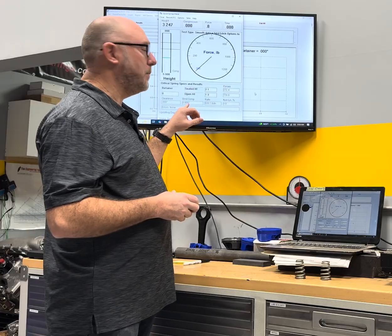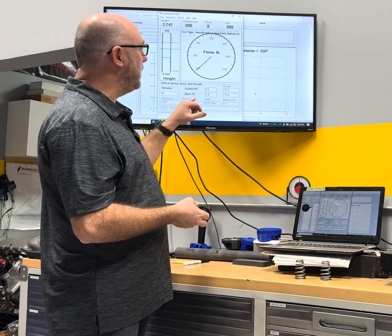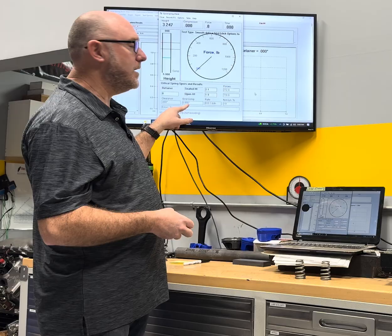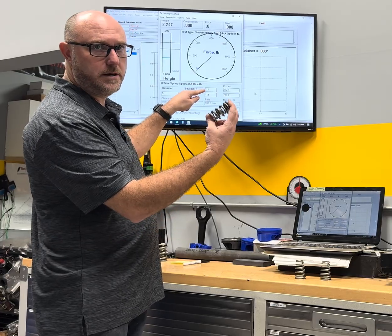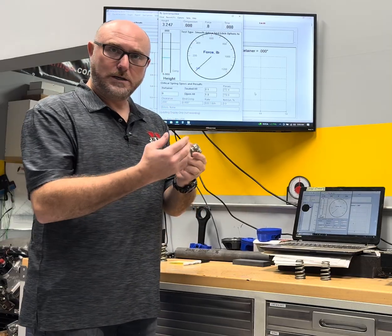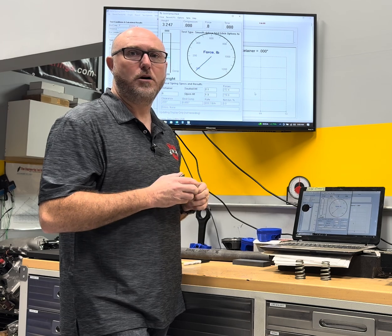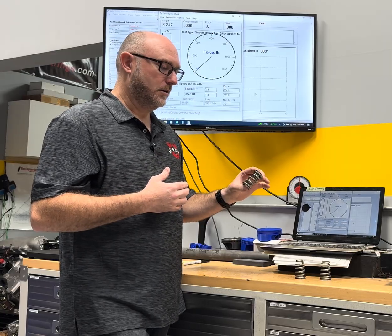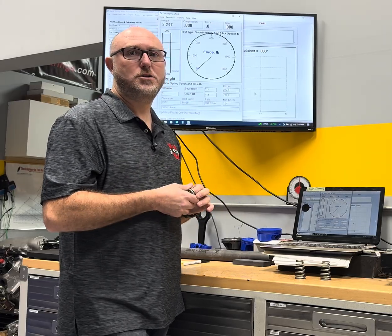The other thing it gives me is the bind compression - basically the point when all the coils stack up and it becomes solid - and the clearance between my maximum lift and bind compression. We can see that my bind compression would be 855 thousandths, giving me 55 thousandths clearance to bind. One thing to watch out for is you don't necessarily know if it's the inner or outer spring getting to coil bind first. So if you're setting these up on a really racy engine with a lot of RPM, make sure you know which one binds first and set up accordingly.